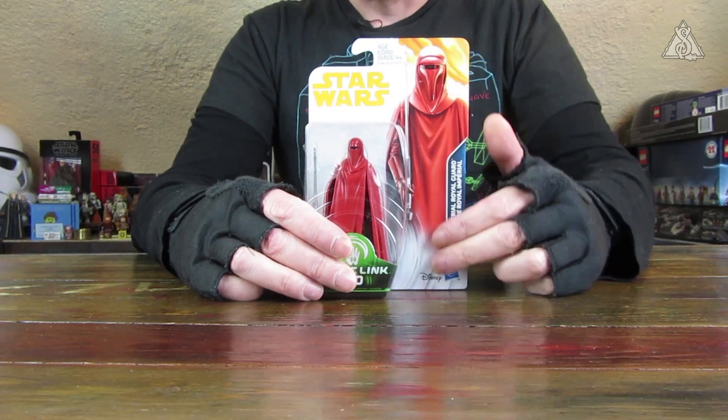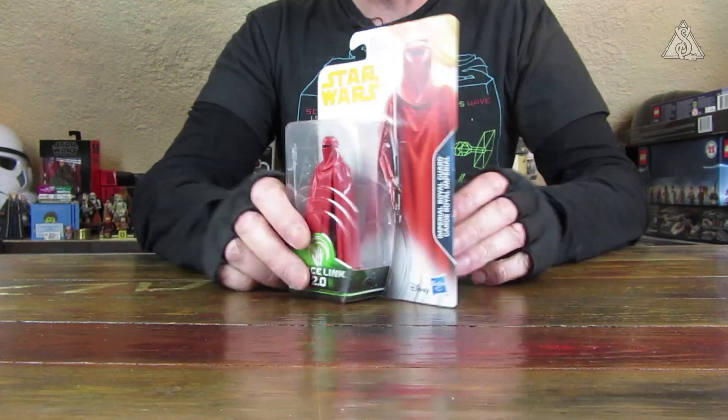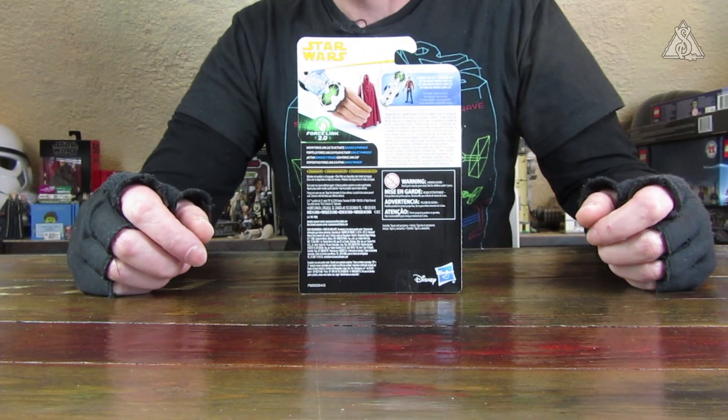Die Packung selber: vorne natürlich schön groß rot, der Imperius Royal Guard abgebildet, dann die Figur daneben und Rückseite. Viel Erklärung über den Force Link, aber nicht zum Charakter selber.